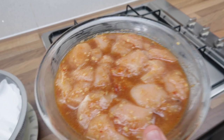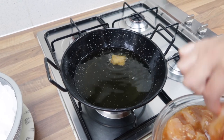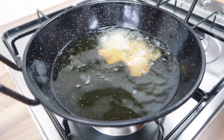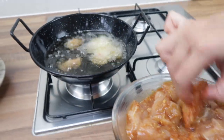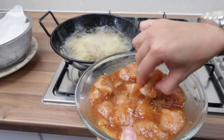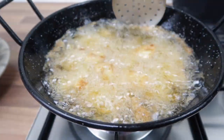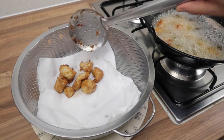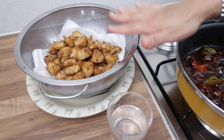Our chicken is now ready to deep fry. The oil is hot, so slowly and carefully just pop the pieces in. We're going to cook the chicken until it's cooked through nicely — just a few more minutes. Our chicken is fried and I've left it to drain on the side.